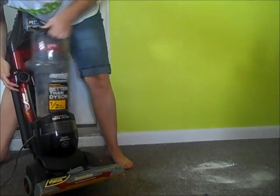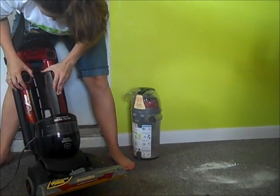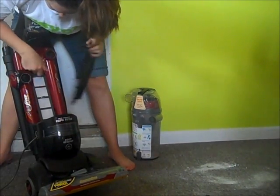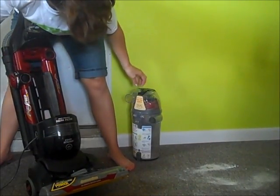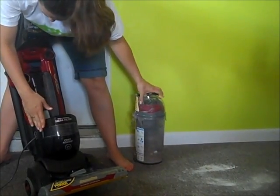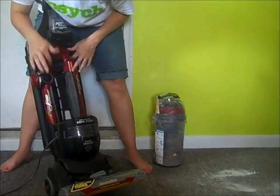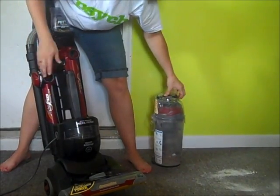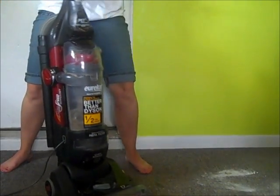I want to show you the filter — here's your filter, right here. It has an odor-absorbing filter. Something else really unique about this thing is there aren't very many twists and turns. Like a lot of vacuum cleaners, the airpath turns so it doesn't have as much power. These just have one little bend — they tried to keep it as straight as possible.